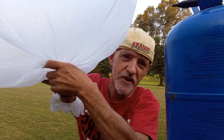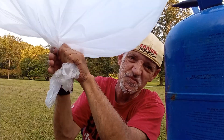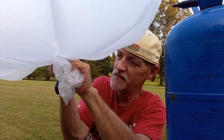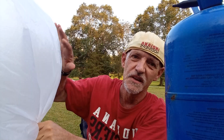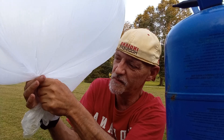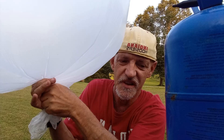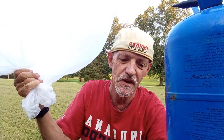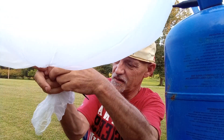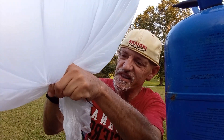Now, once you have a little bit of helium in the trash bag, twist. As you can see, this isn't fully inflated, but that's exactly what you want because it's going to expand as it ascends into the atmosphere. Take a zip tie, wrap it around where you've twisted it.